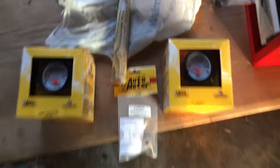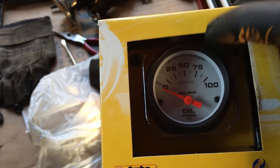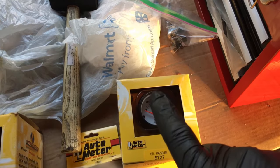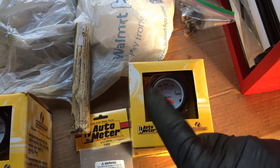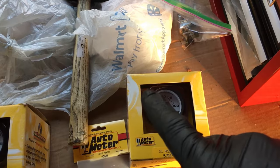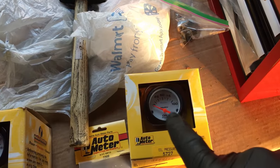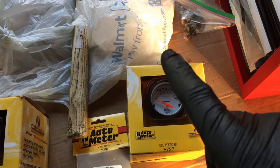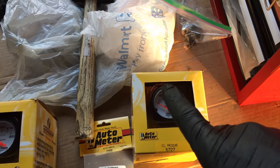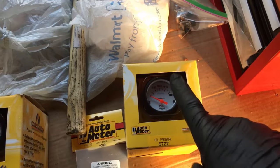I picked up an AutoMeter oil pressure gauge — this is the 5727, and this is electrical, not mechanical. I thought about getting mechanical — it's a little more accurate, but you have to run nylon or plastic tubing from the gauge to the actual sensor, and that sometimes gets old, cracked, or kinked. On top of that, a buddy advised me that you don't want to introduce an oil issue inside the car — if the gauge or hose broke near the gauge you'd have hot oil spraying all inside the car. So I went ahead and went with electrical. It won't be quite as accurate, but it'll be accurate enough.